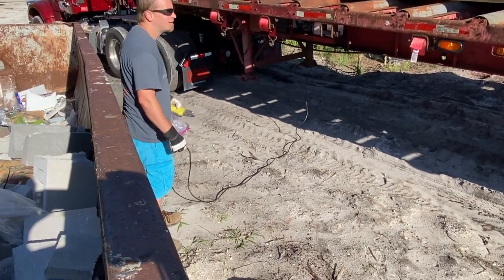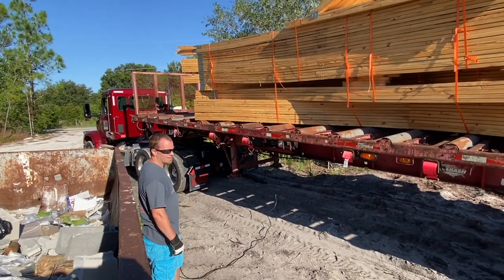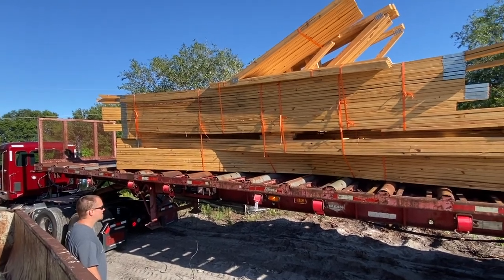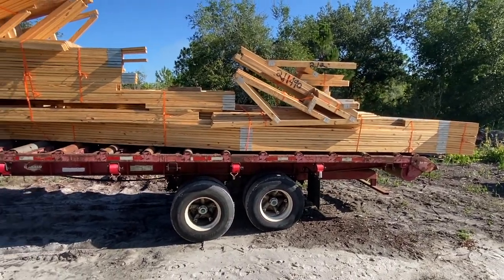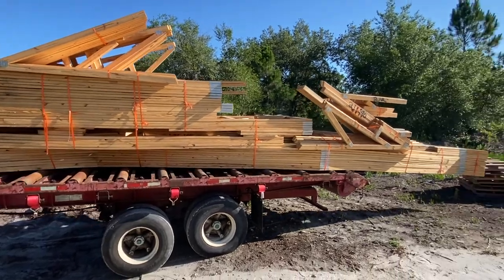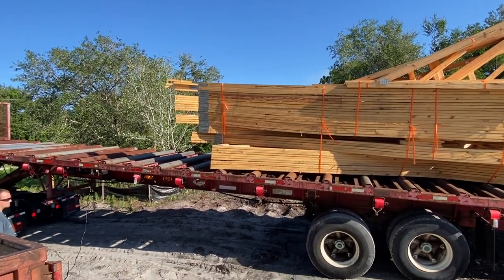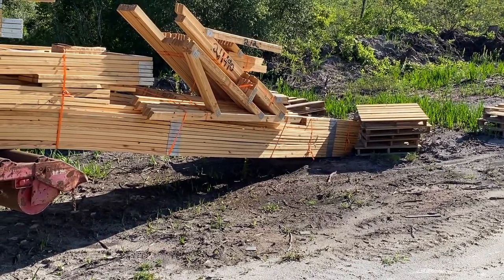And that's your remote control. Oh, there she goes already — the load is tipping off. I almost made toothpicks out of those pallets.